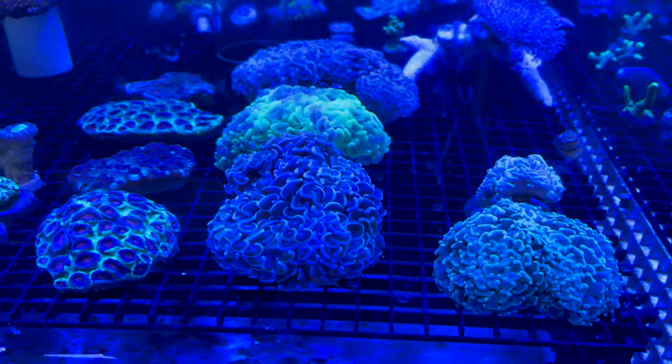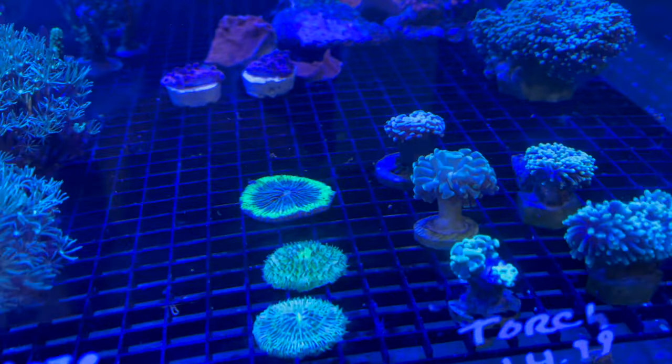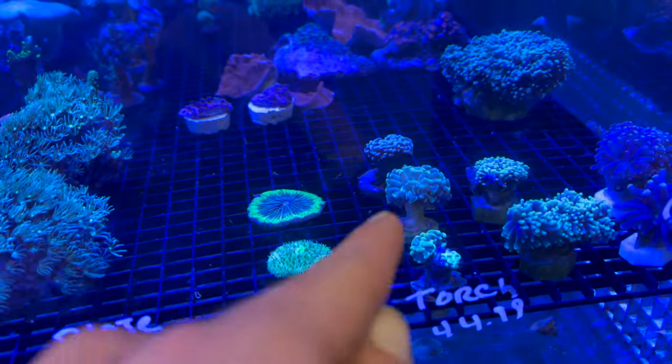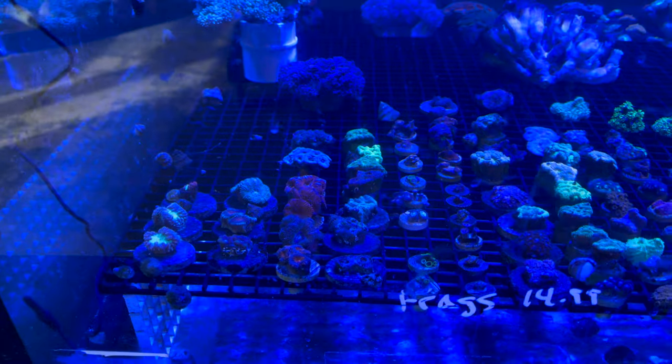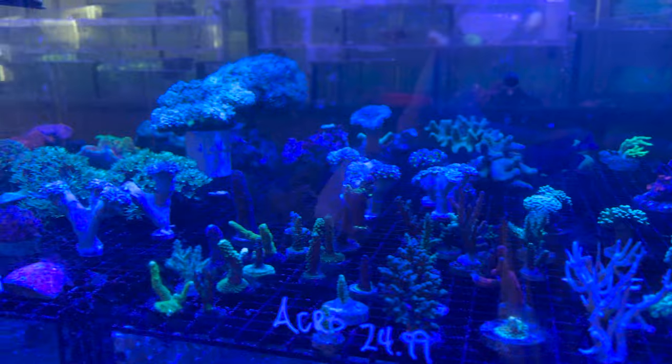I'm looking at a few corals and I really like these hammer corals. I think I might pick up that small guy right there and try to bring him home. Over here is where he keeps all the frags — let's look through the rest of the tank and see if we can find one more to bring home.